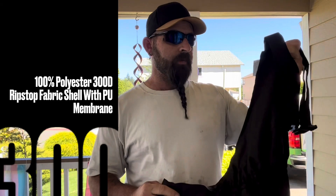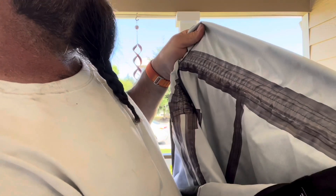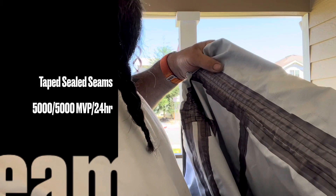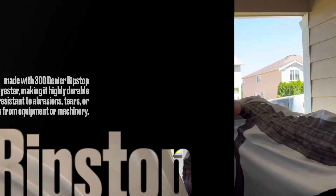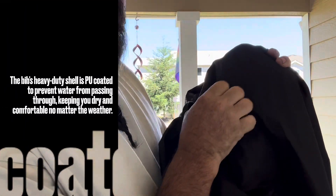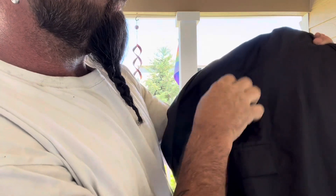This is a 300D ripstop and as you can see here on the inside, they have everything double-stitched, welded, and waterproofed seams on the inside. This fabric is pretty tough, it feels like canvas — I can run my nails over it. You can hear that — it's pretty durable.